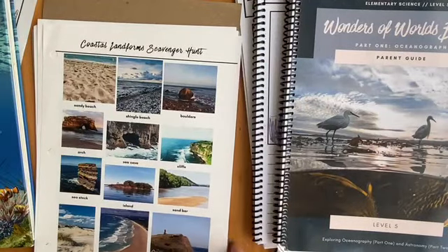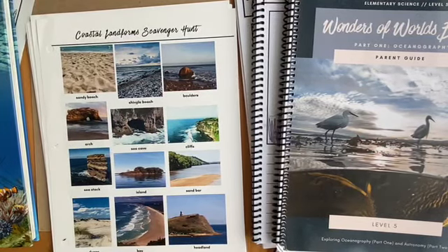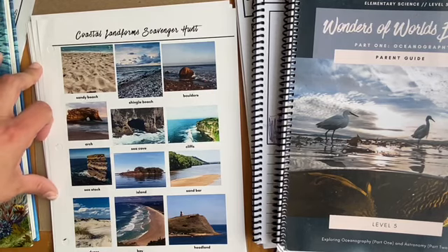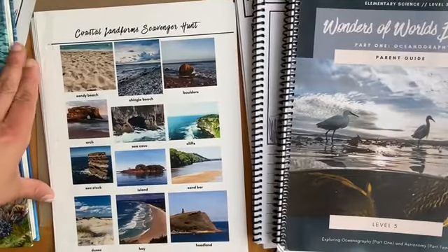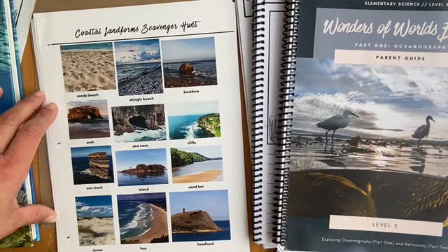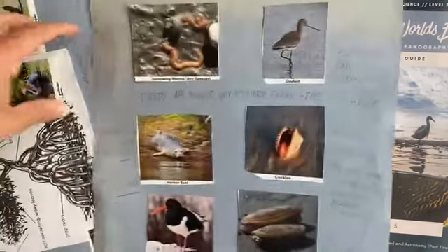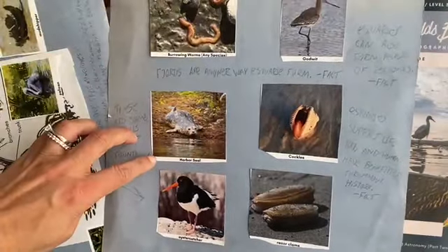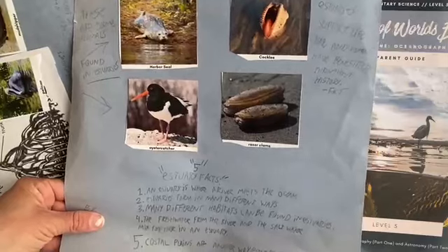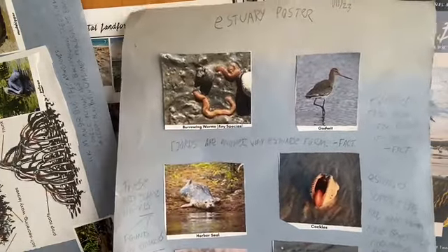The next thing I wanted to talk about was the scavenger hunt sheets, which I think come with every science lesson. There are instructions in the curriculum for what to do with them — I haven't been the best about using them, and this year I don't live near the coast. So what I did was, since I paid to have these printed by Hard Copy HQ and they're so beautiful, I decided to have my boys pick from one of the two lessons we just finished and use the scavenger hunt photos to create a little poster, filling it with information from the wonder we had studied.